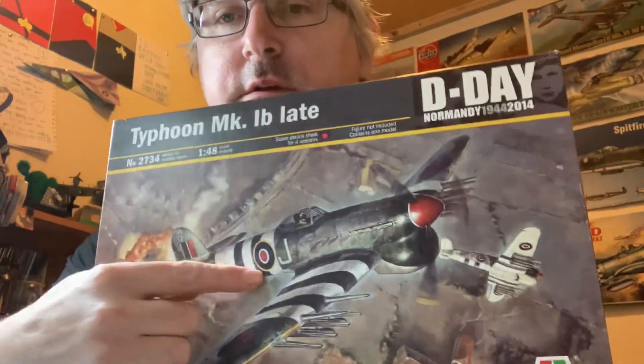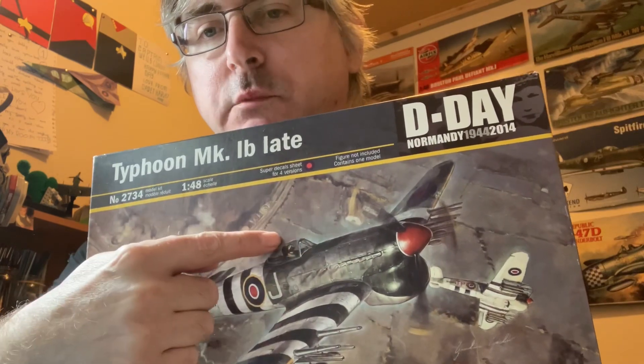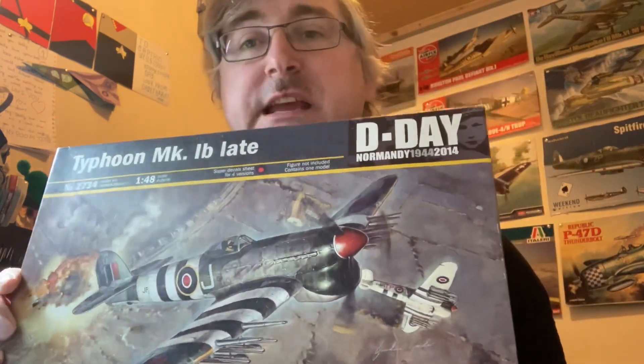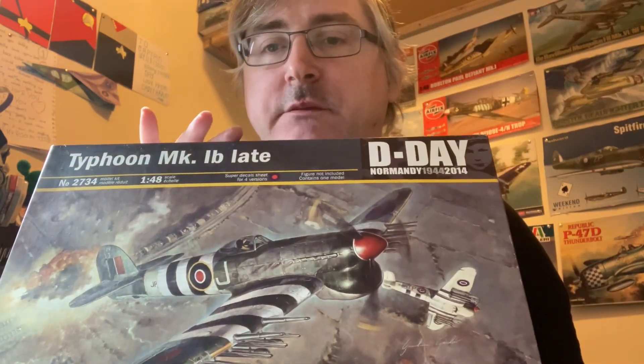This is the late version. What that means is the canopy — it's a bubble type canopy. The early versions had what we called a car door canopy, so it had frames and the door opened like a car door. This was designed as a replacement for the Hurricane, to make it a bit more powerful and faster.